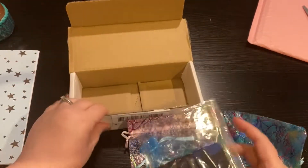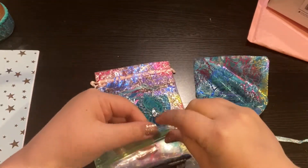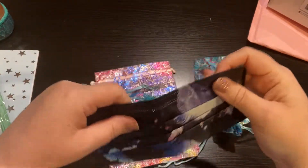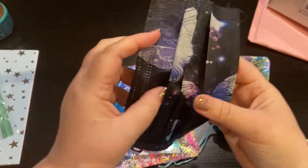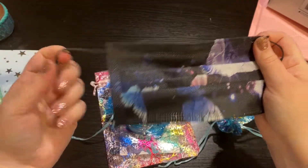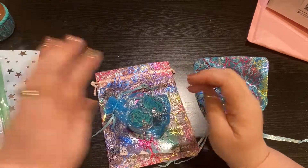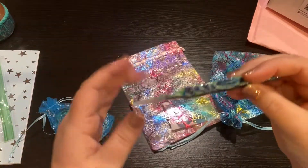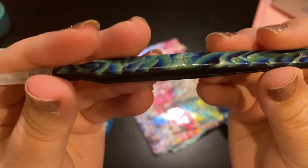First off, I did not purchase this — this is so sweet of them. They are a sister team. It's a butterfly mask, this is so fun! I will definitely be wearing this this week. Absolutely adorable, thank you so much, I really really appreciate it, you guys are amazing.